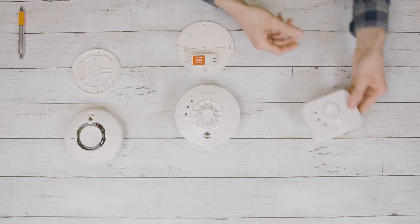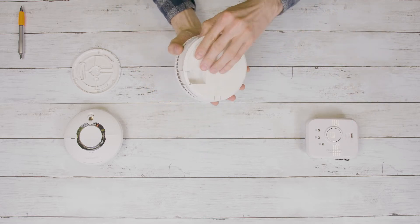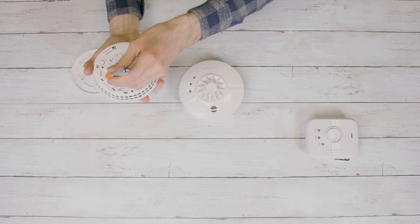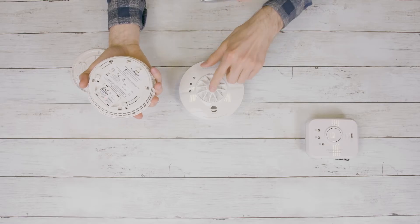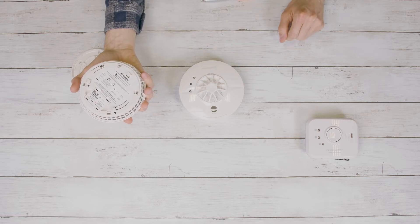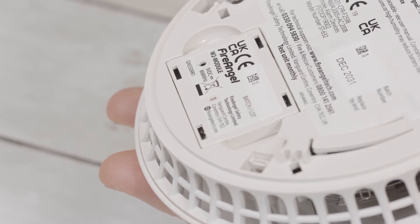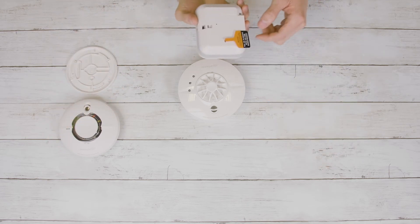To start, remove all of your alarms and accessories from their boxes, keeping the fixing kits safe to one side. Take one of the devices and fit it to its base plate. On the second device, locate the wireless interlink button on the back and press using a pen. This will illuminate the LED for five seconds. Within this time, press the test button on the alarm which you previously fitted to its base plate. If the connection is successful, the interlink LED will flash three times and then stay illuminated for a few more seconds. If this light pattern doesn't happen, please start the process again.